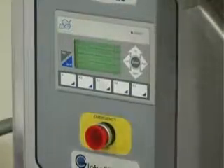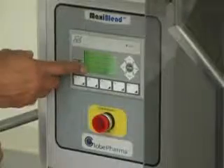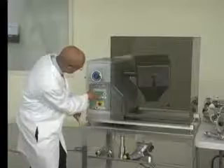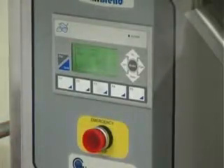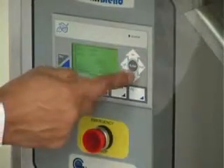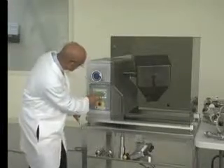Now we will set the intense fire bar time. For bar time you have to press F3. Then you can set the bar time by scrolling up or down again, then press enter.